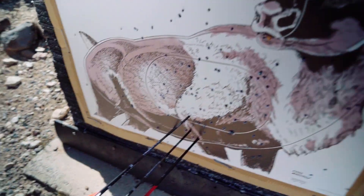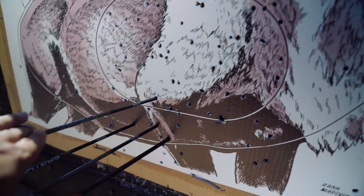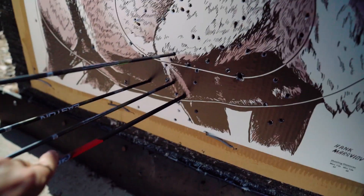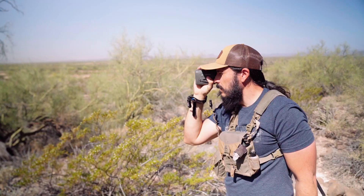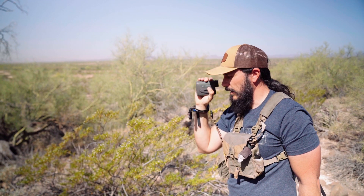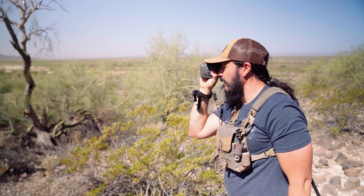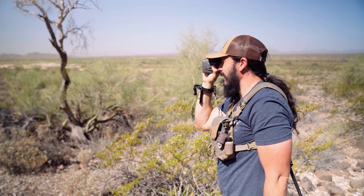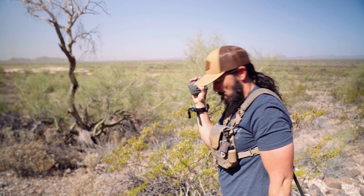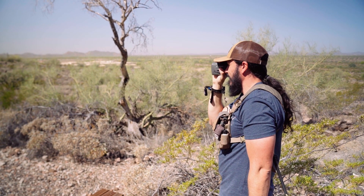Here are my first two shots — a little low. Here's my third shot — that's better. And here's Eric's one shot. Not bad for a football field, but we could definitely do better.